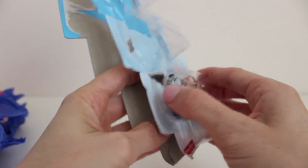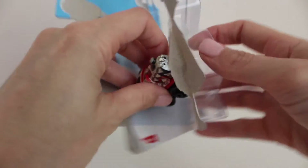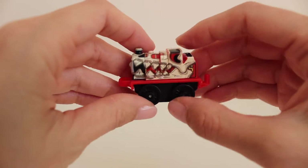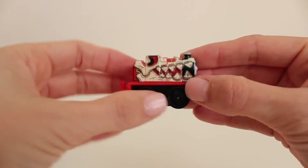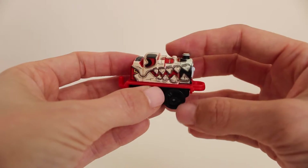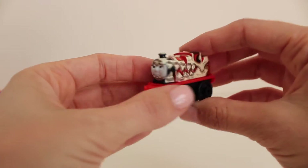And the third train that came in our three-pack — this is James, and it is a special edition of James. It's the dinosaur version. You can see he has a big dinosaur jaw covering him with big dinosaur teeth. But underneath you can see the normal red color, because James is a red train.